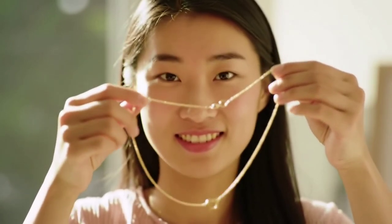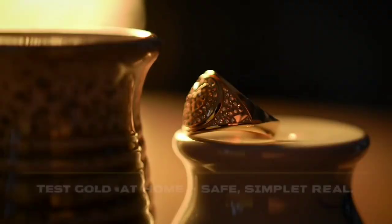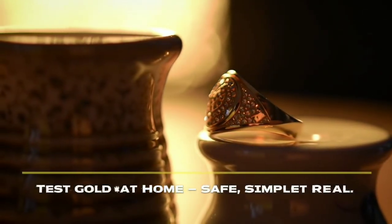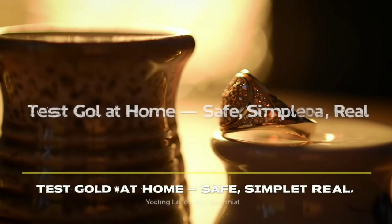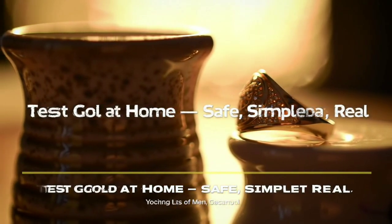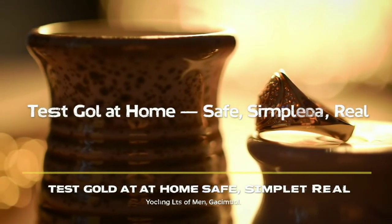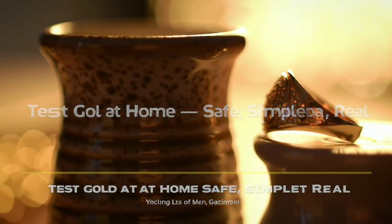This simple home test can't tell you the exact purity of the gold, but it's an excellent way to check if your jewelry or coins are real before taking them to a professional. It's quick, safe, and completely natural — no chemicals, no damage. Just one minute of testing can give you peace of mind and protect you from buying fake gold.